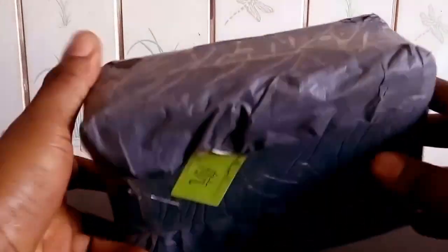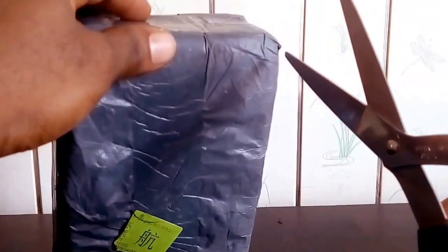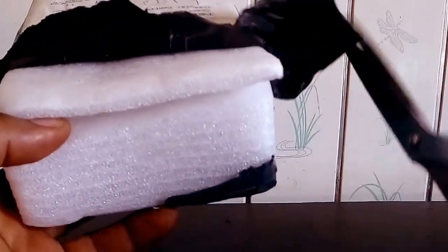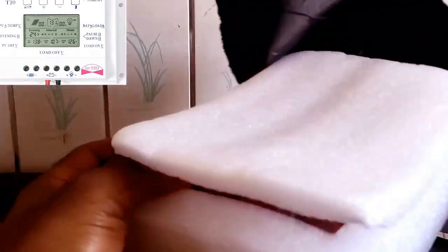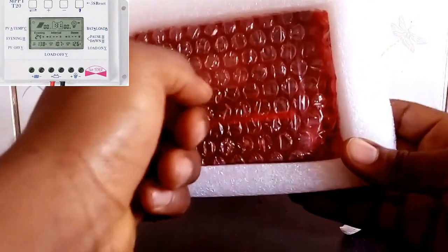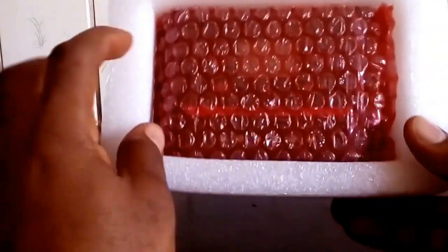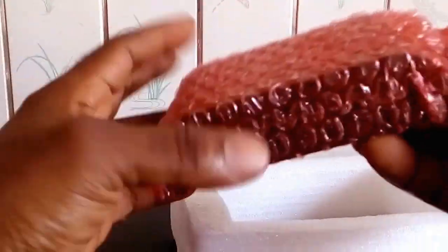Hello YouTube. Today I have this charge controller — it's a PWM charge controller from Sun World Eco Group, a Chinese company. I decided to go for this charge controller because my first charge controller cannot get my battery to charge to 100%, so I decided to try this cheap charge controller and see how it's going to perform.